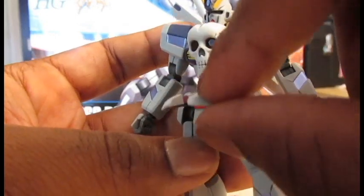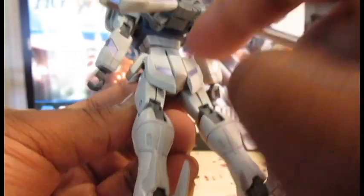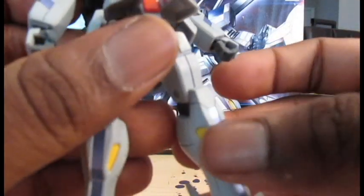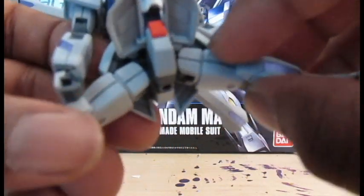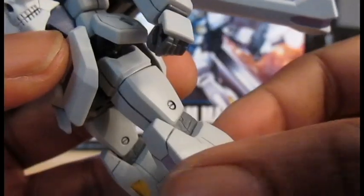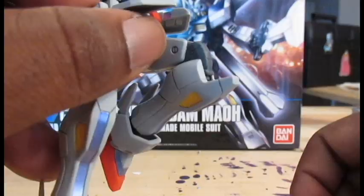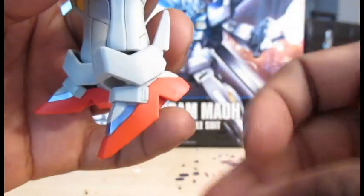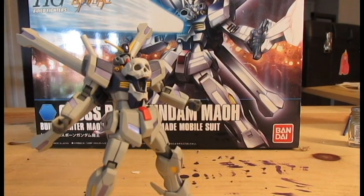Each front skirt can be separated, come all together, come up that high. Side skirts come up that high, and as usual there is no back skirt articulation. The legs can kick forward this high, kick back only that far, come out for some serious crotch copter, swivel at the thigh, double jointed knee, ankle rockers. The foot can point out that far and point out that far.